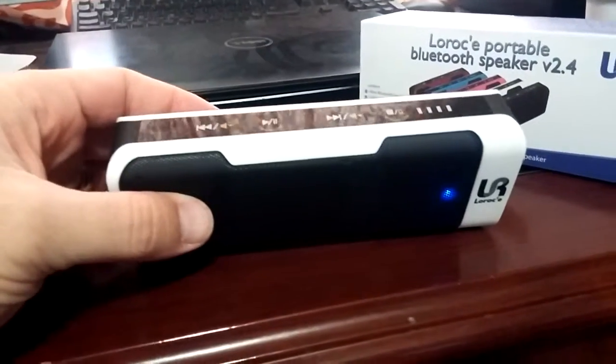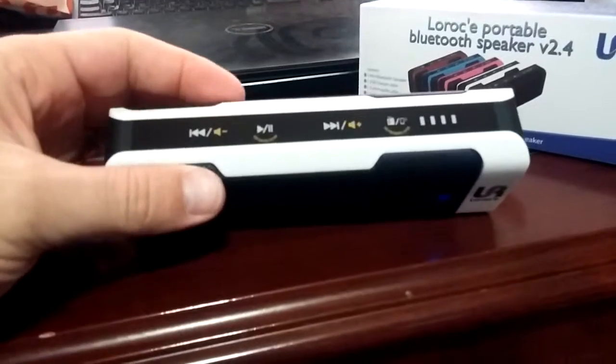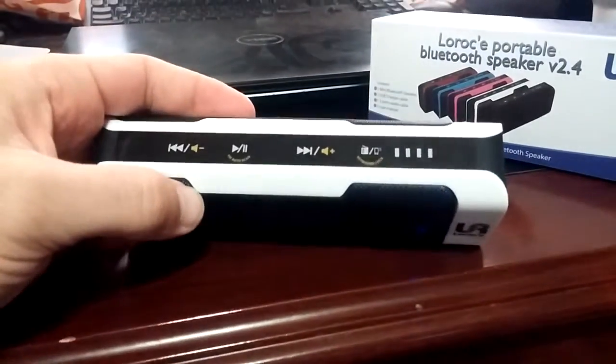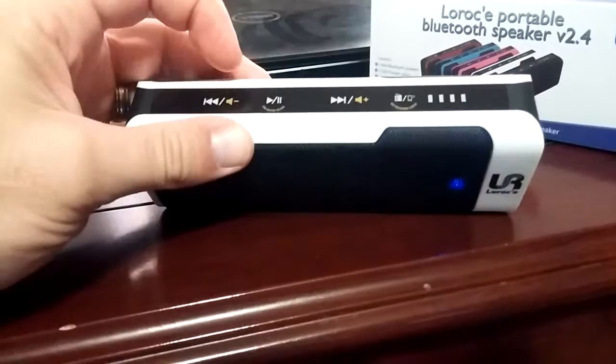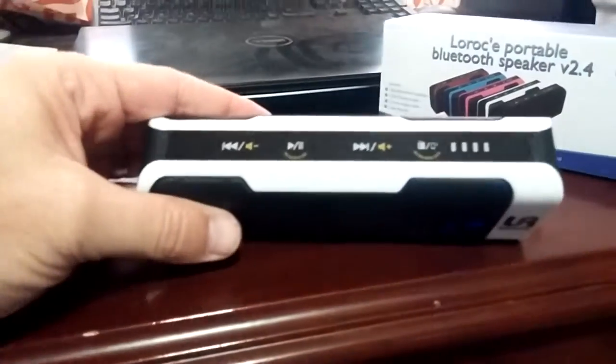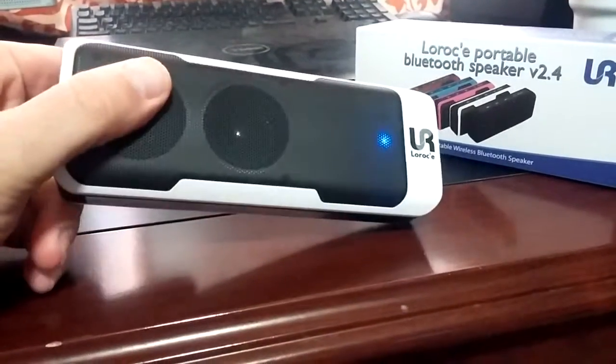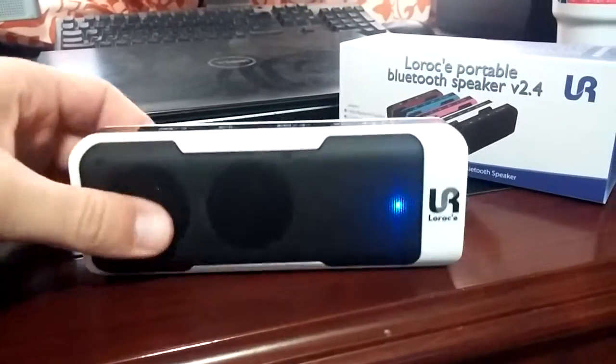You can go back or forward with these two buttons and choose whichever station. It kind of pre-programs and saves it into memory. Very easy to accept calls with this button here. For volume, you just hold down the volume buttons, and tap once to change the song or the station.